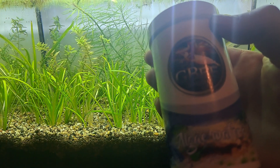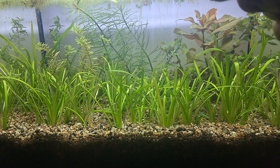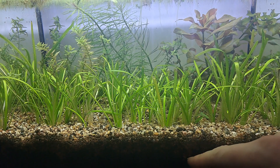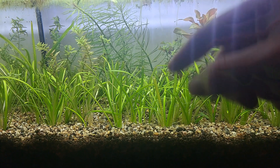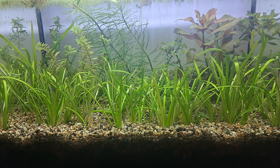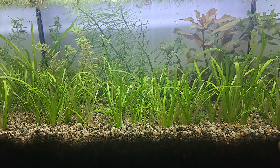A Walstad method aquarium is set up with the sole aim of nutrient cycling — converting fish foods into plants. When you feed your fish, bacteria in the soil break down the fish food and fish waste, converting it into micro and macronutrients that the plants absorb. These bacteria live in the soil but they live in oxygenated soil.